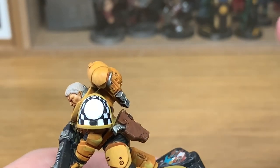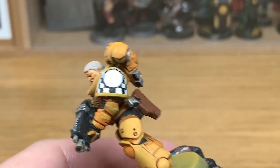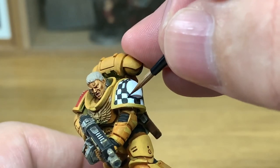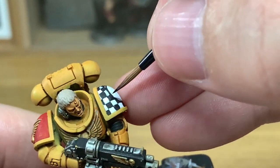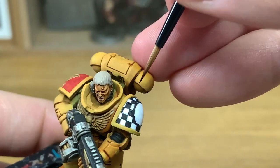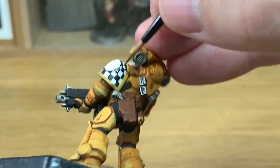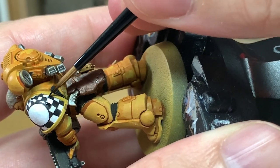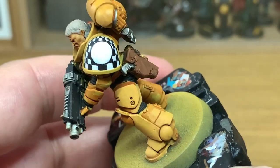Now that we've got that on, I'm going to return to the black and once more we're going to just touch up all the areas that need it — straighten off any edges, fill in any little corners that might need filling in or any little bits that haven't been completely coated with black in the previous layer. Then once you've got all that touched up, you can move on to the next section.